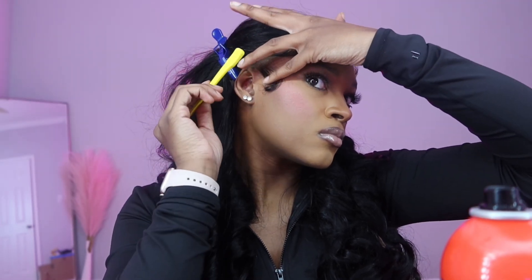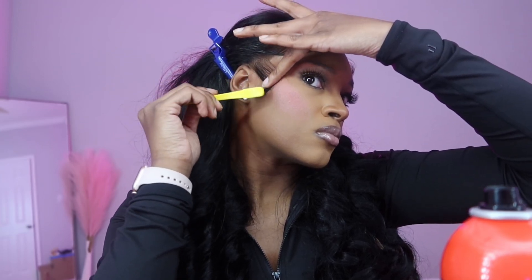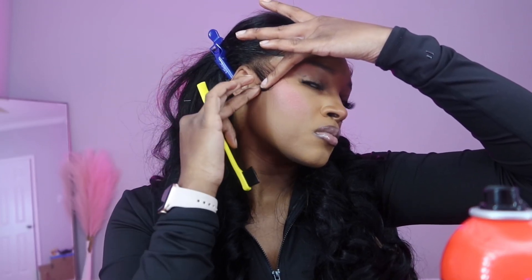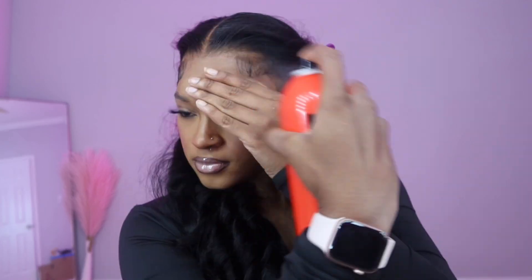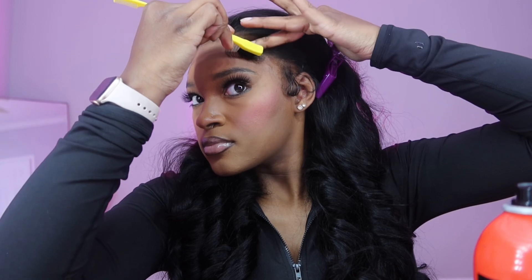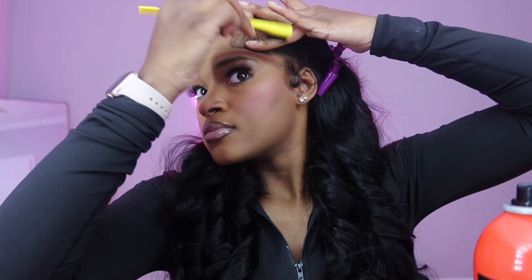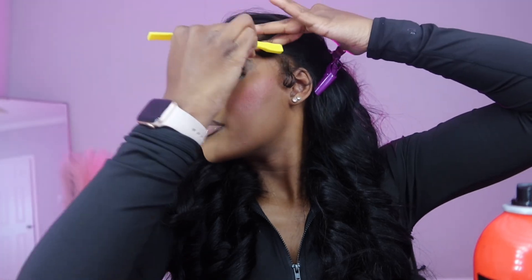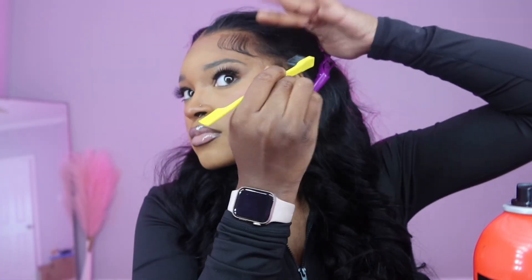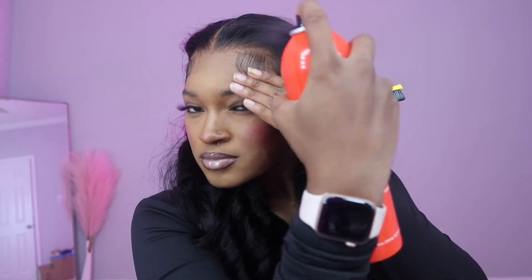For sideburns it's always easy because once you mold it and spray it they're pretty much right where they need to be. Unfortunately my heavy hand sprayed too much, so my sideburn was curling up a little bit. To fix that, just take your blow dryer again and blow dry it. Here I'm doing the same thing on the other side, making sure I do not have boneless edges. I used more spray and connected the baby hairs.